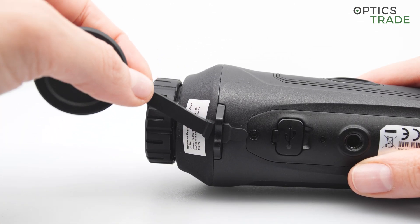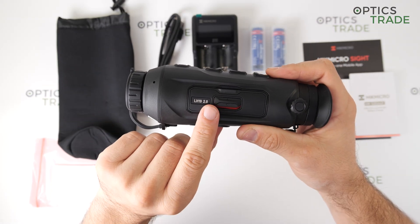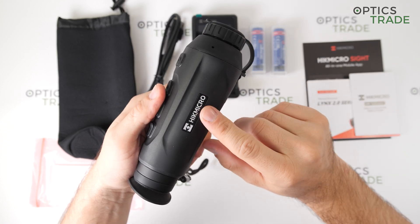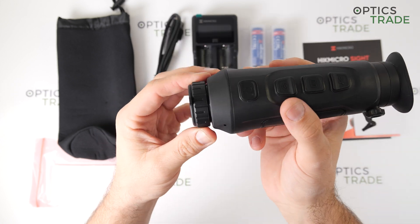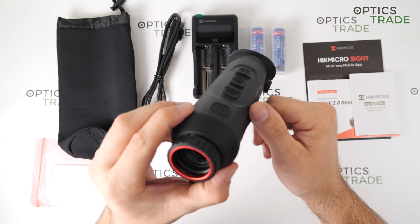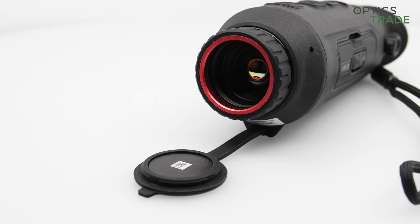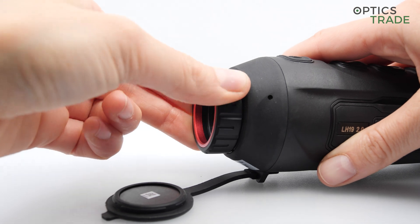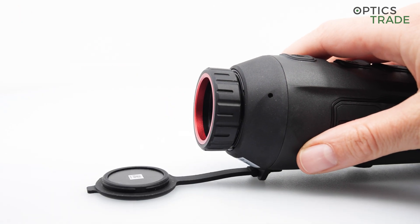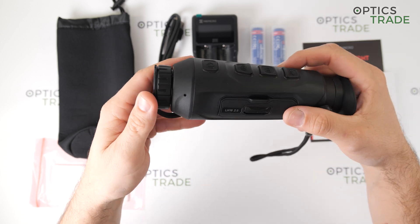On the left side of the device, we have the new battery compartment for one 18650-type battery. On the right side, there is just the HIC-Micro logo. On the front, we have the focusing ring and the 19mm objective lens, along with the objective cover, which is made from rubber and hard plastic. This cover really seals the objective tightly, so no dust or water can enter the lens — which is very nice, as you don't need to clean it often when carrying the device.